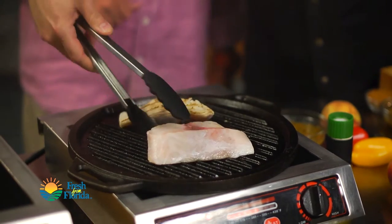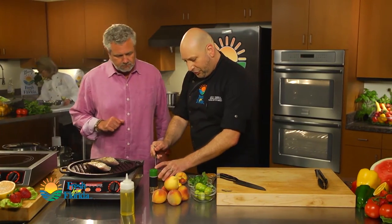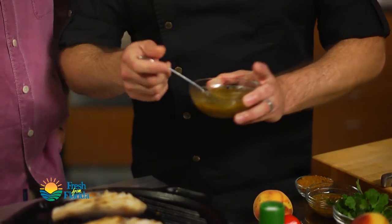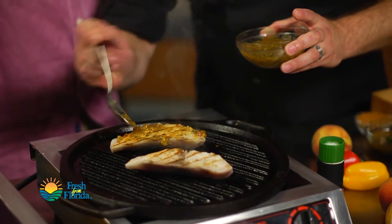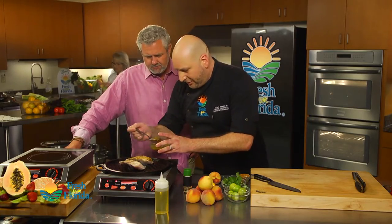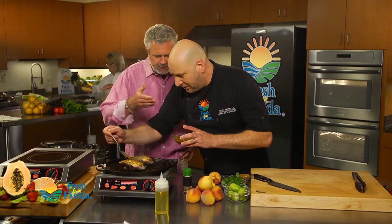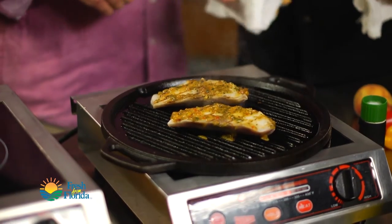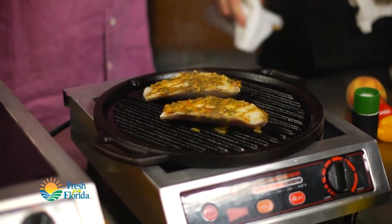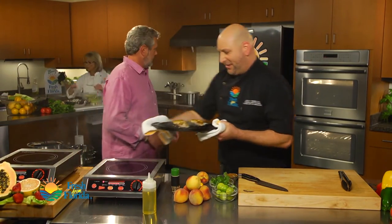We've got some nice grill marks already going. I've got my sauce, which can also be a marinade — I separated it into two different batches. I'm just going to put a little of this peach glaze over the fish before we put it in the oven. It's smelling good already. You could put this on anything — there are so many cool things you could do with this. We're ready to get this in the oven. I've got my oven preheated to about 375. We can put the whole pan in there because it's cast iron.